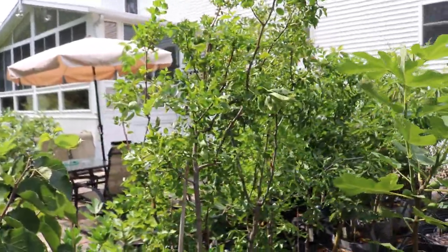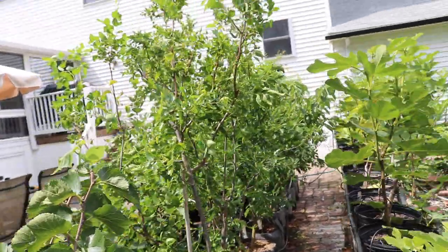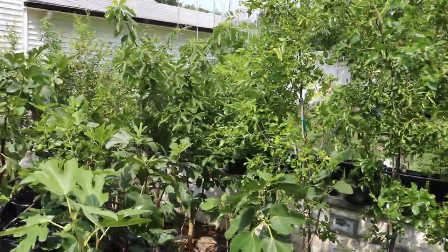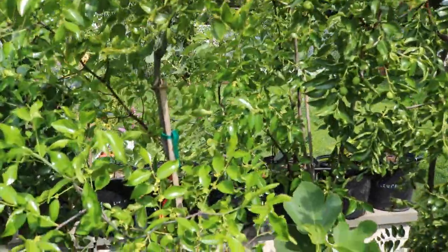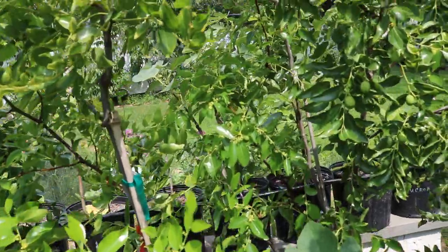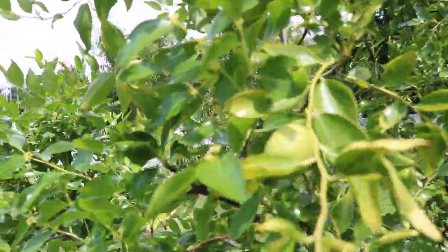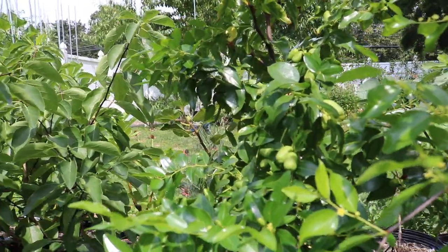Hey everyone, it's Ross. In today's video I want to show you guys my jujubes because I've been really thoroughly impressed by them this year so far. There's a lot of time left between now and when they ripen, but some of them are looking great and they are actually covered in flowers. For this time of the year — it's early August — this is a good thing to see for sure, and they're also covered in fruit, which is really surprising. You can see that's a pretty decent sized fruit there and there's nice clusters of fruits on that one.